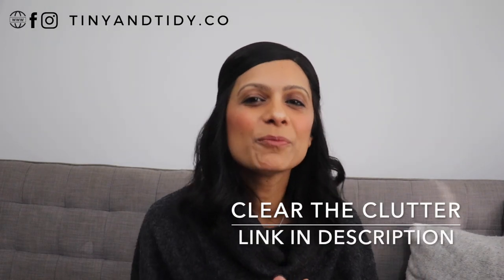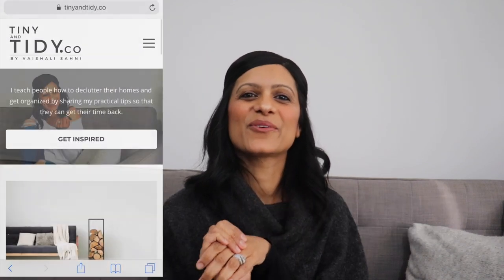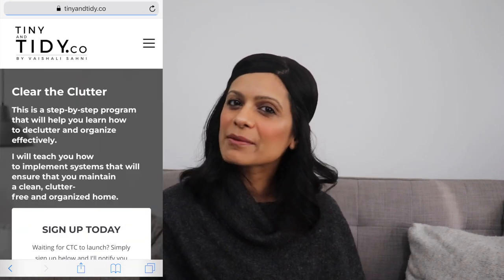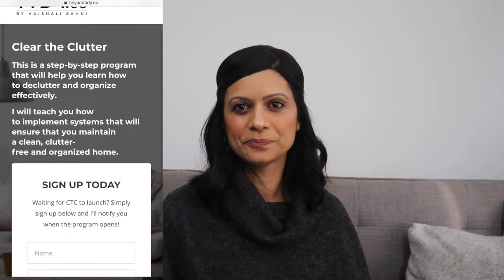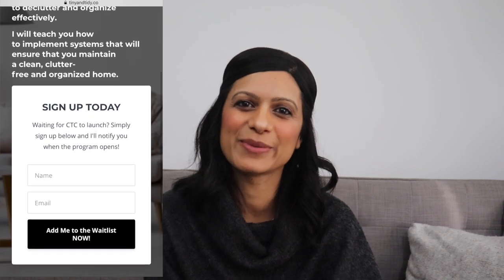I've been told by many of my followers that when it comes to organizing, they simply don't know where to start — they're overwhelmed and just can't find the time to do it. I'm working on a program called Clear the Clutter that will help you get organized step by step. If you're interested in learning how to organize your entire home, implement organization systems that actually work, learn how to meal plan, and create a detailed home maintenance and cleaning schedule, then sign up on the waitlist for my Clear the Clutter program. The link is in the description box down below, and once the program launches you will be notified and provided with more information.